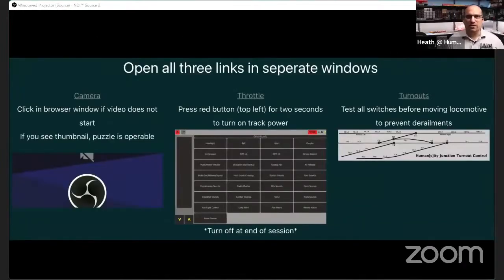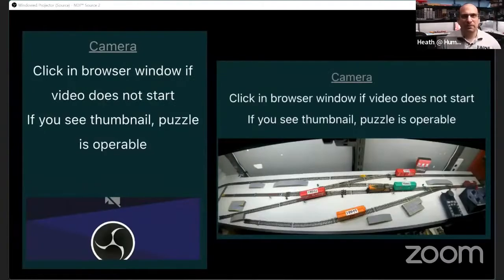After entering the password, you get taken to the main page. Currently you need to open all three links — the camera, the throttle, and the turnouts — in separate browser windows. I'm working on a solution to embed all these controls into one web page; it's just not there yet. If the remote control system is not running, you'll see a blue rectangle block, but if the system is running you'll be able to see the camera. You click the hyperlink labeled 'camera' at the top, which opens a full-screen view that is also audio enabled.